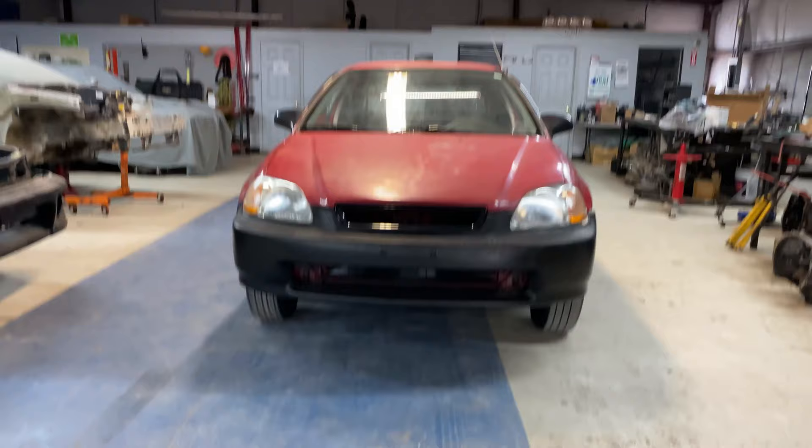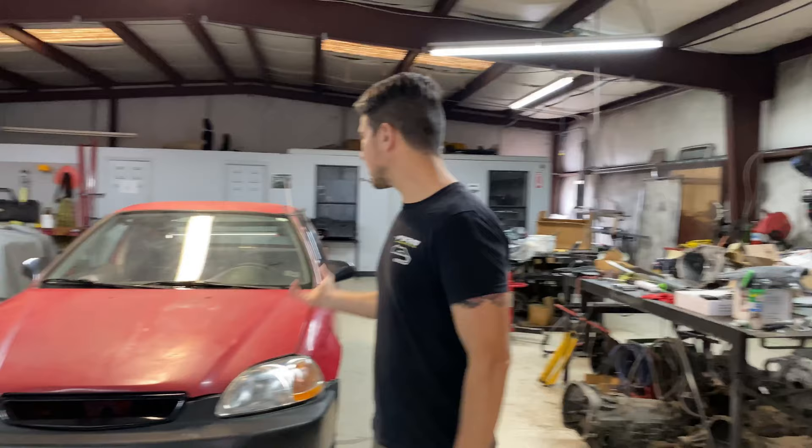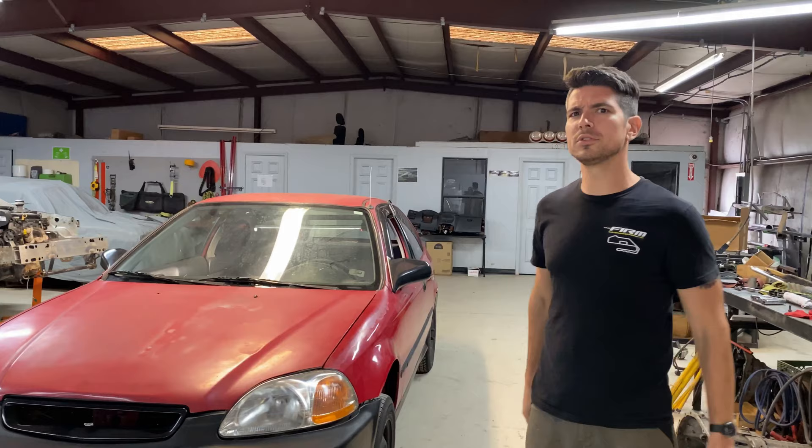Here we are with our latest addition to the fleet here at the firm. This is a '96 DX hatch Honda Civic. It's going to be kind of like a prototype build for a possible replacement for the front-wheel drive rally classes.